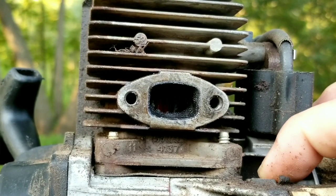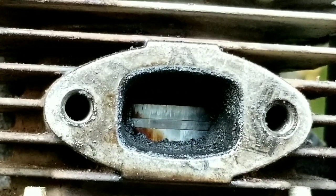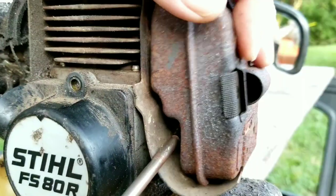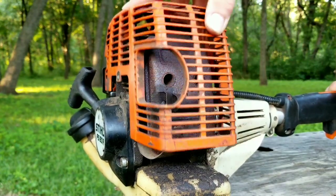Now that we can see the piston, we can simply spin the engine over with the flywheel and move the rings so we can look for damage. If this is your first time seeing this, it's not supposed to look like this. Near the top of the piston there are scratches and marks, and both rings are dull when they should be shiny — probably due to the lack of lubrication. There's probably no point in replacing everything back on this trimmer, as it's now going to be used for parts or maybe a rebuild, but I want to make sure all the parts are kept together if that does happen.